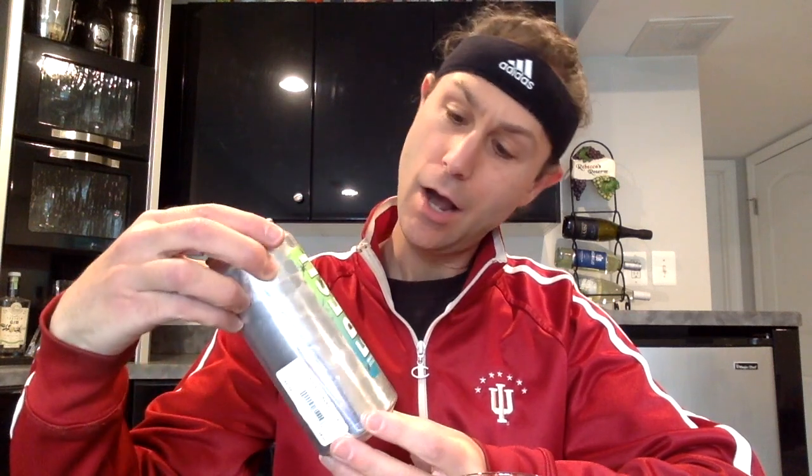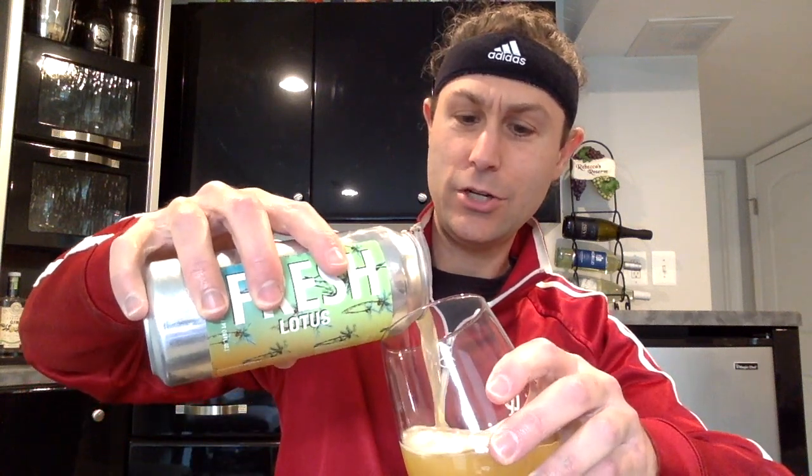All right everybody, this is round one from Civil Society Brewery. It is called Fresh Lotus, an India Pale Ale at 6.2% alcohol by volume. It's supposed to be a New England IPA. I have never had anything from Civil Society, so I'm really looking forward to this. It smells absolutely delicious and it definitely looks like a hazy IPA.